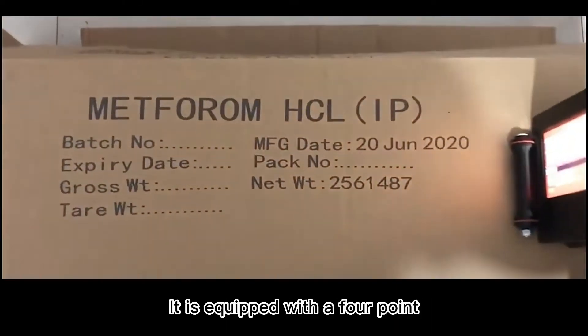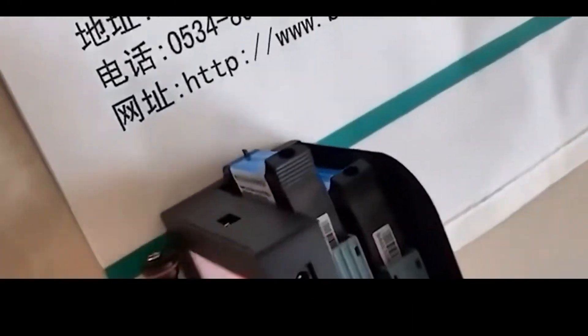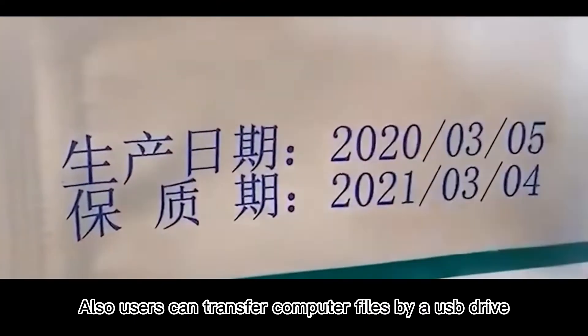It is equipped with a 4.3 inch touchscreen on which users can directly edit the file. Also, users can transfer computer files by a USB drive.